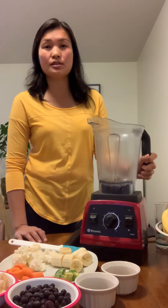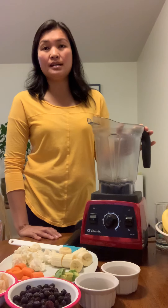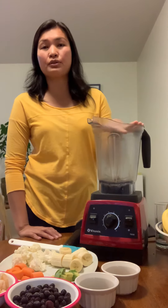Today we are going to make another flavor of smoothie that contains lots of fiber, antioxidants, omega-3 and 6, and good fats. I have some ingredients — some are frozen and some are not.